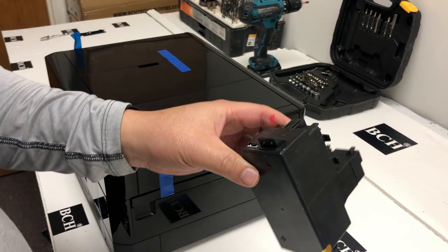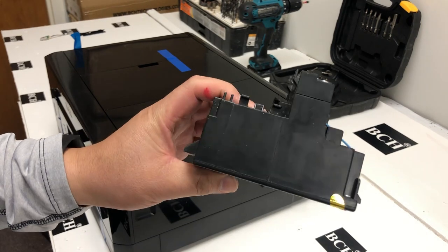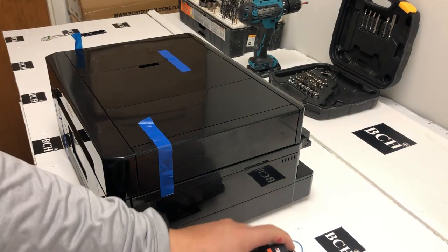Hey guys, it's Kevin. Today, we're going to show you how to install a power supply for the Epson Expression Premium XP-7100.